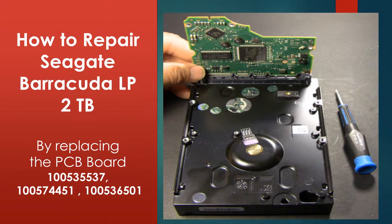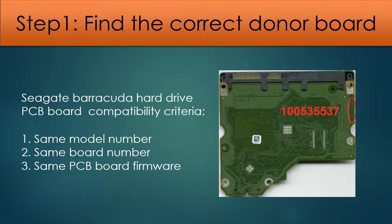Hello everyone. This video is going to talk about how to repair a Seagate Barracuda hard drive by replacing the controller board. Seagate Barracuda hard drive PCB board compatibility criteria: one, same hard drive model number; two, same PCB board number; three, same PCB board firmware.